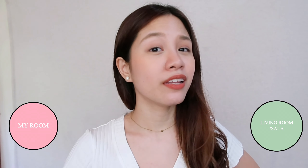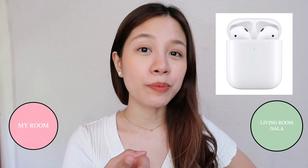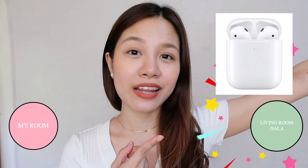Next is the range of the Bluetooth. Another thing I tested is how far in my house I can go without it disconnecting from my device. I found that the Apple ones have a wider and much farther range in terms of connectivity. In my house, I went from my room all the way to the sala. With the Neo ones, midway, I disconnected already. But with the Apple ones, I made it all the way to the living room without any connectivity issues. So in terms of range, the Apple wins this round.